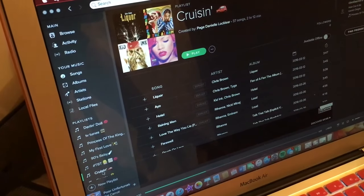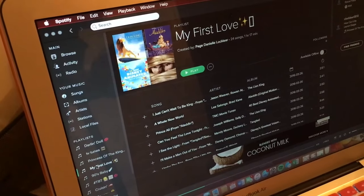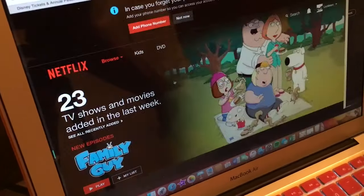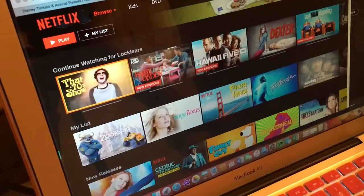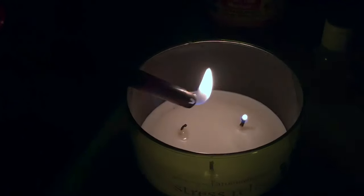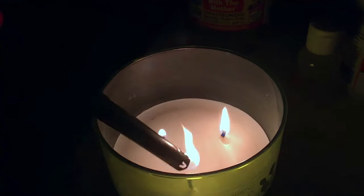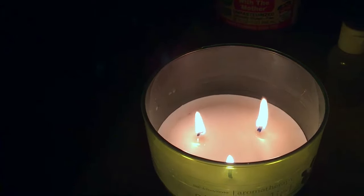Nothing makes me more relaxed than listening to music, so I love going to my Spotify playlists. But this night in particular I was really feeling some Netflix binge-watching, so I just picked That '70s Show. I dim the lights and light one of my favorite Bath and Body Works candles — and it's time to relax.